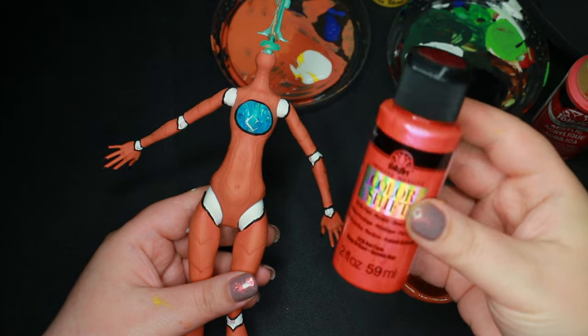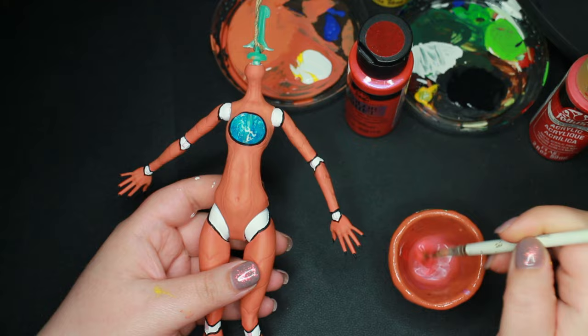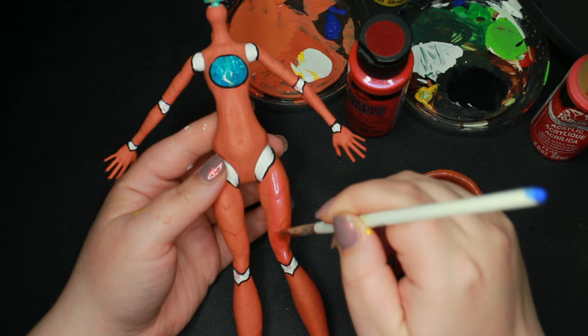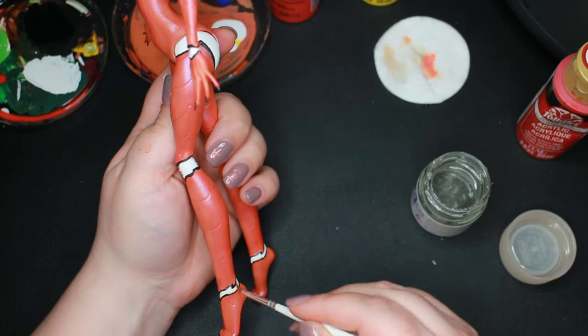To give her an ethereal goddess-like touch, I added a layer of watered-down color-shifting paint from the brand Folk Art. To create an armor-like finish, I add a layer of gloss varnish.